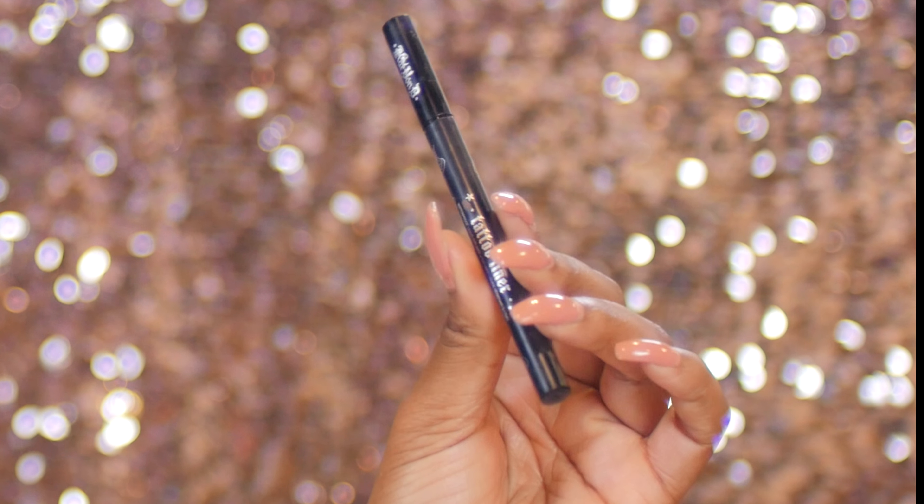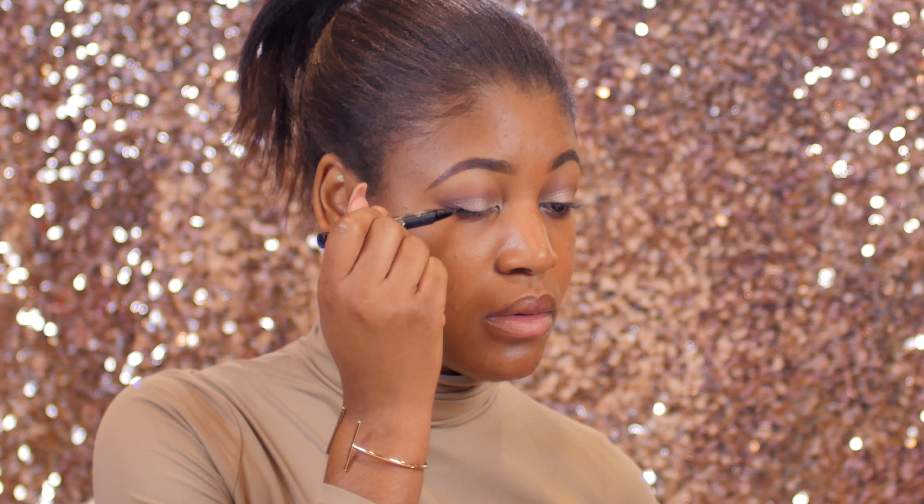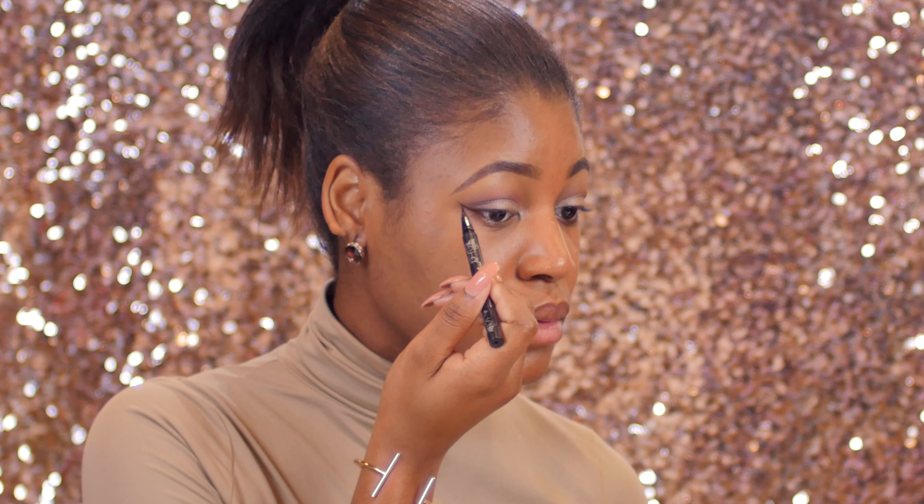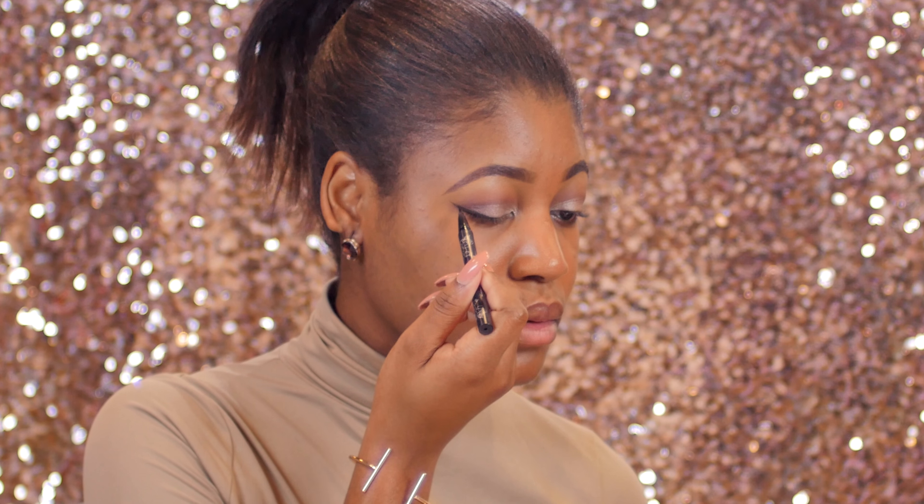Moving on to liner, I'm using my Kat Von D Tattoo Liner in Trooper, but you can also use the NYC liquid liner — that's a really good drugstore alternative. Just do your liner however you like it, long, short, whatever you prefer.